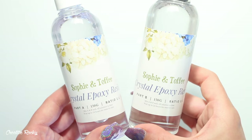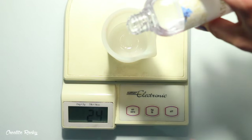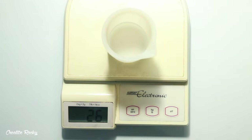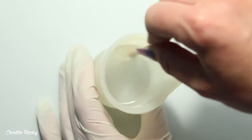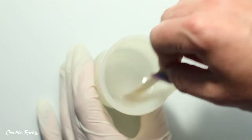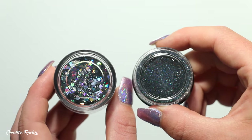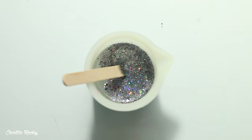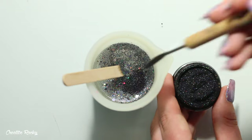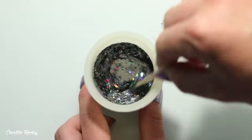Moving on to the tutorial, I'm firstly taking the epoxy resin that came in the box and making a mixture so I can create the backing. I'm measuring out the two parts equally on my scales and then mixing both parts together. I then took some different holographic glitters — a grey chunky holographic glitter and a black holographic powder — and I poured both into the resin and mixed it around with my popsicle stick so it's nicely spread around evenly.